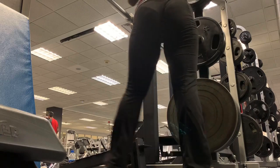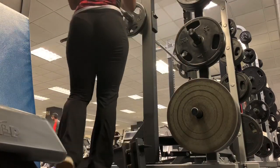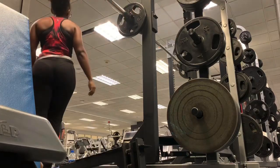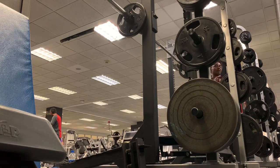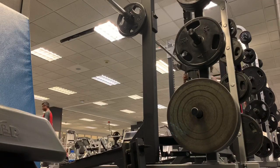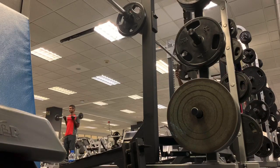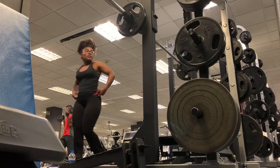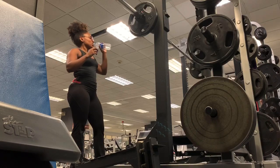I'm keeping the reps the same — either 10 to 12 reps for three to four sets. I usually do a rep scheme starting at 12 and going down to 10, 8, 6, all the way down to 4. This is my second or third week back in the gym after a really long break, so I'm just trying to focus on my endurance and breathing.